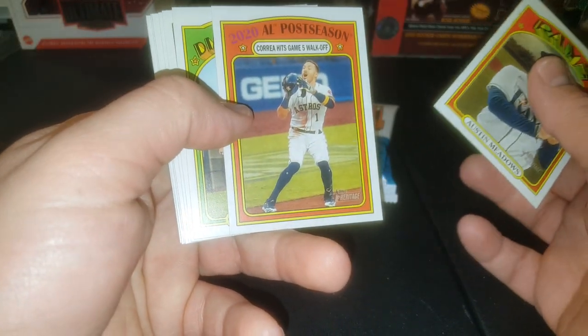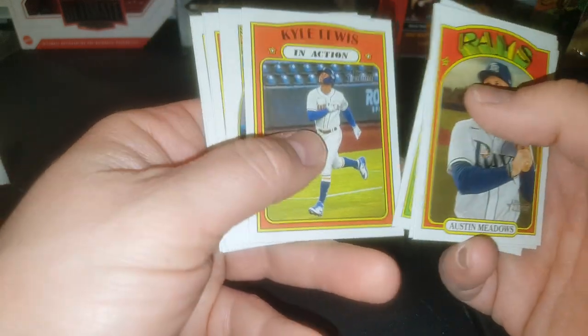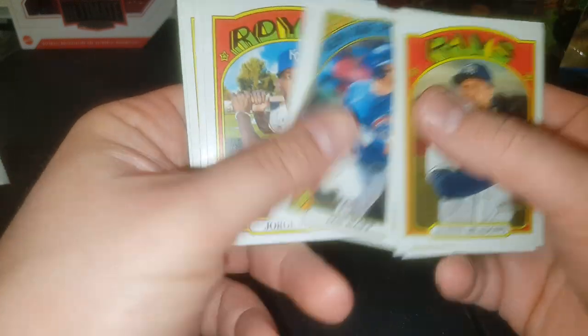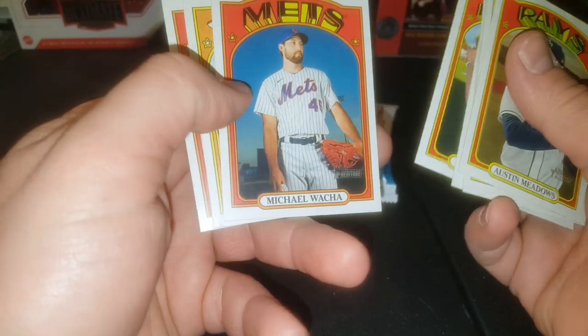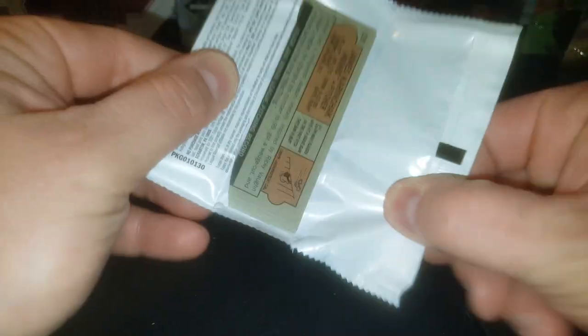Austin Meadows, there's Carlos Correa, Christian Walker, Kyle Lewis — last year's Rookie of the Year. Ian Happ, New Age Performers. Jorge Soler, Michael Walker, new Met. Spencer Turnbull and AJ Puk — I do not believe pitched last year at all. I think he was injured and missed the whole season, the whole 60-game season.